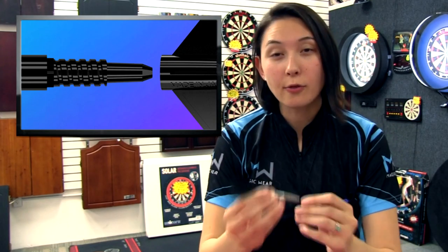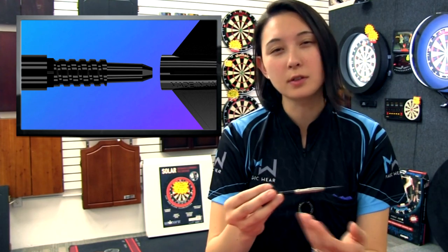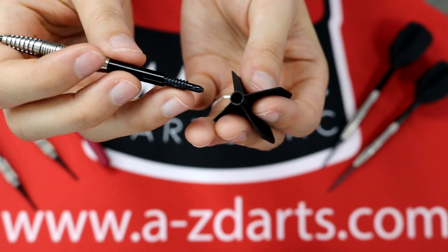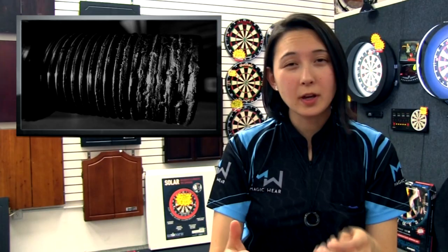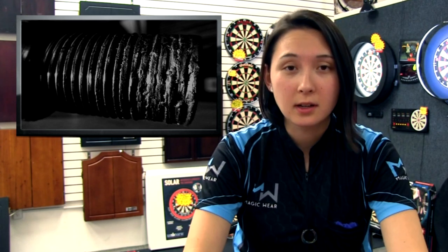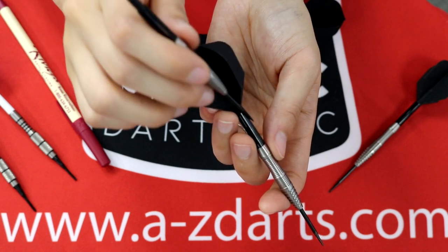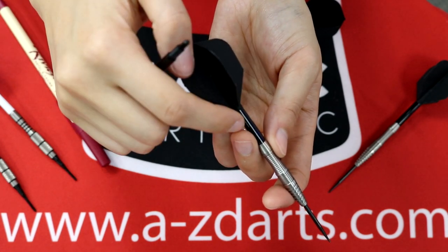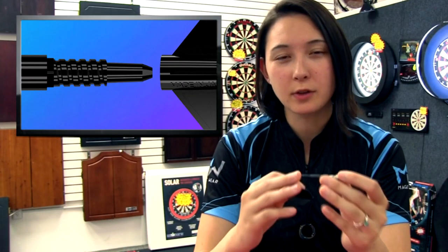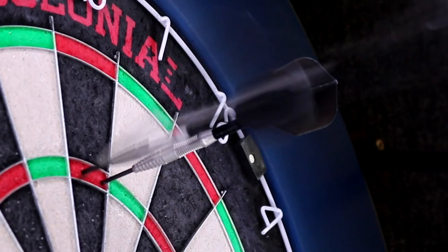Not only that, the problem with other threaded systems that solved the flight popping off issue is they engineered this system backwards, where the flight had a super small thread attached to it and the shaft was female with a fat unthreaded section. So stripping occurred with those screw-on flight systems because they were under a lot of tension. Because of that tension, I've seen shafts explode when the second or third dart hit a tight grouping, leaving remaining bits stuck inside the shaft that are difficult to get out. 8Flight solved this by using thicker, more coarse threads on the shaft that dig deeper to hold on tighter to the flight.